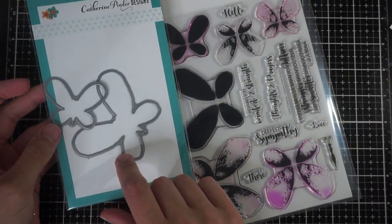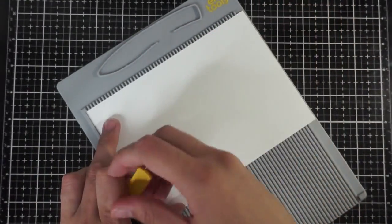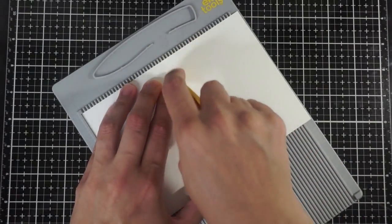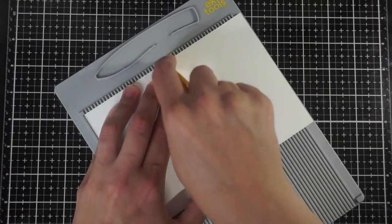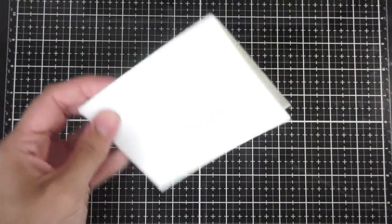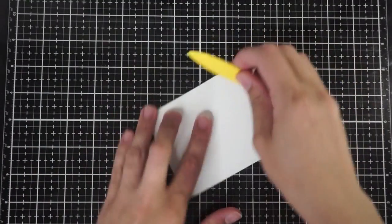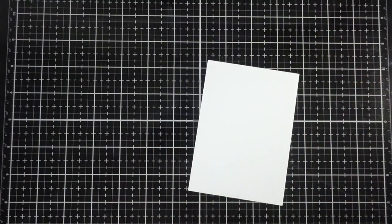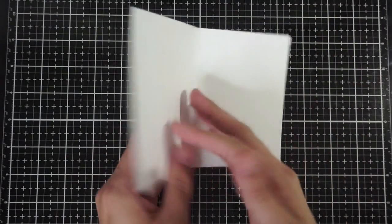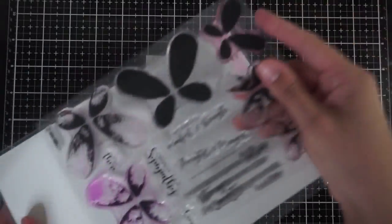There are two dies and several stamps, but the stamps layer on top of each other, so what you'll actually be cutting out is the larger of the butterfly and the smaller of the butterfly. I'm going to be creating a four bar sized card because I'm going to create this pop-up center butterfly with these dies, and I want it to take up a good portion of the card. Four bar size cards are smaller than your standard A2 size — they're more for like a thank you card or an RSVP card — so I'm just going to do that size to make it look a little bit bigger when you open it.